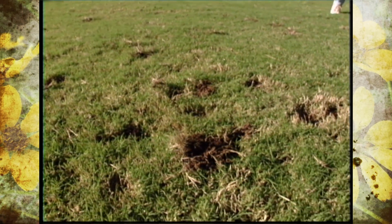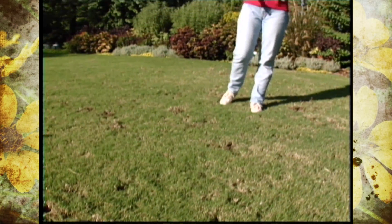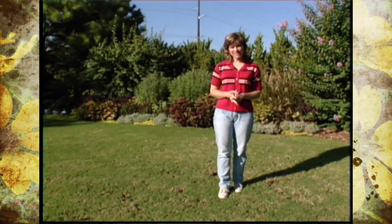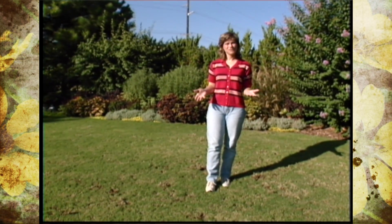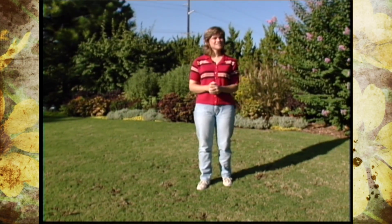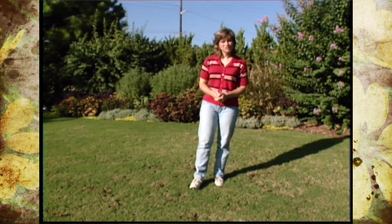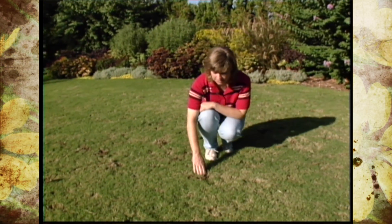As you look at our lawn here at the studio garden, it looks like someone's been playing golf and leaving a lot of divots. However, it's not a golfer that's gotten loose. It's armadillos that are digging up our lawn. Now, armadillos can be quite a problem. It would be nice if we could train them to dig in the spots that we want because they're wonderful soil aerators. The problem is that they're always digging where we don't want them, and the example here in our lawn is just a case in point.